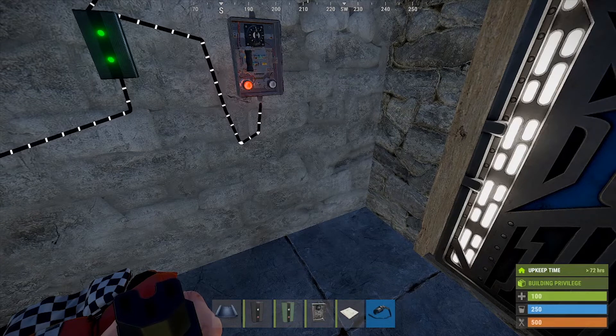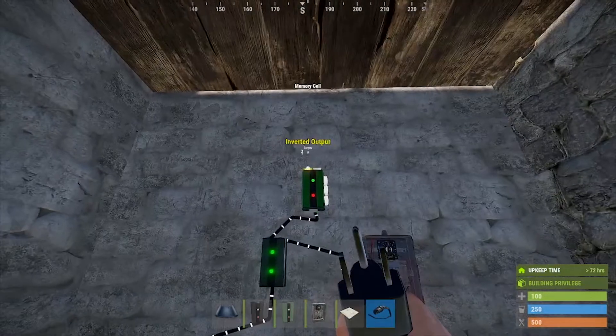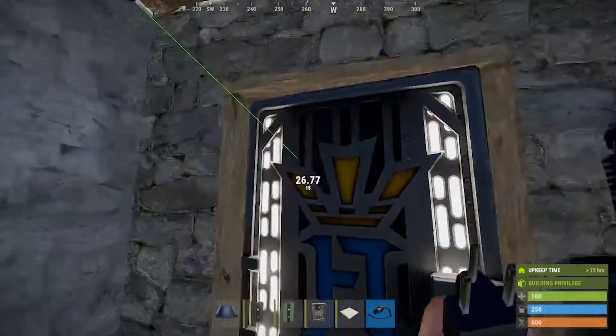If you leave it locked and the door closes, by the time they get zapped they'll be dead anyway — so it doesn't really matter. But at the end of the day, just leave it unlocked. They're going to get zapped and they're going to die.